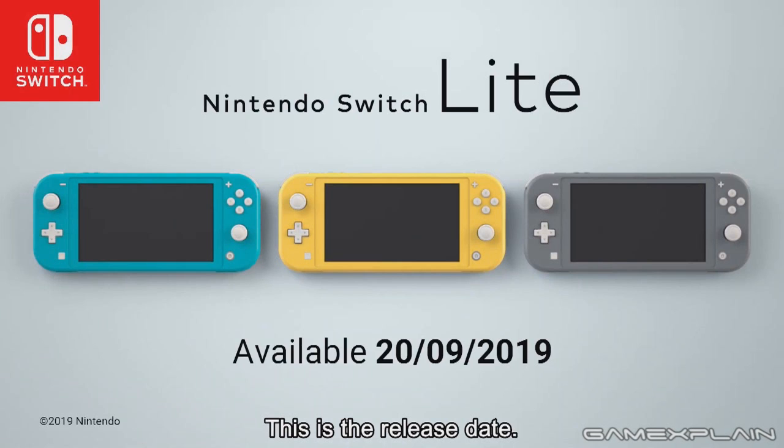Well, I think that covers it for our Switch Lite discussion. Thank you for watching - if you liked this video, be sure to like us on Facebook and Twitter at GameXplain, and make sure to subscribe to GameXplain for more on the Switch and other things gaming as well. Until next time, bye.